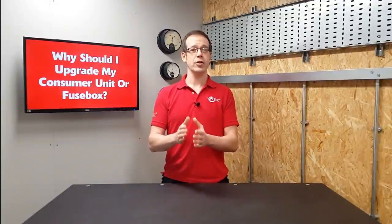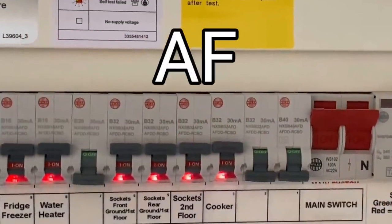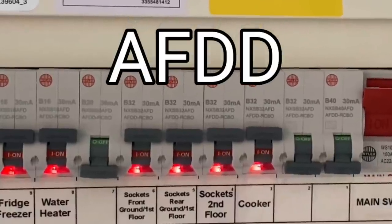The modern consumer unit protects against overloaded circuits and protects users from the risks associated with electric shock. The next generation of consumer units can also identify other types of fault associated with loose connections and damaged cables — these new arc fault detection devices, or AFDDs, are starting to make an appearance on the UK market.